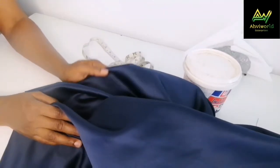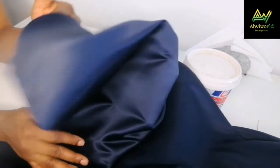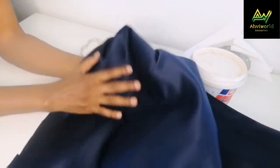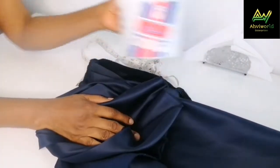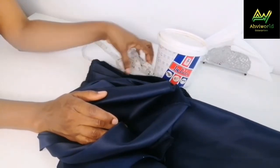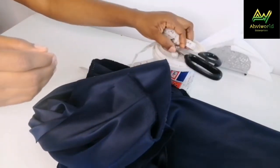Here are the things we need for this auto gele. I have a satin — this is a very thick satin. People usually use ashoki for auto gele but I decided to try it with satin and see if it's going to work. So if you are curious like me, stay with me so we can do it together. This is about one meter. I'm going to use top bond — if you have spray starch you can use that as well. Then my tape and scissors. These are the only things we need.